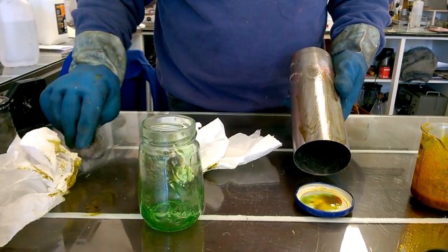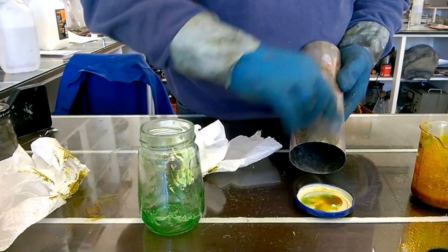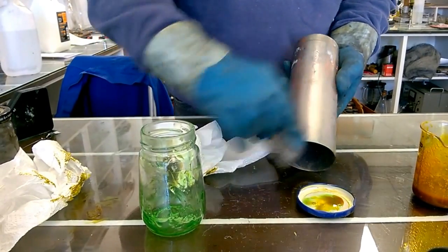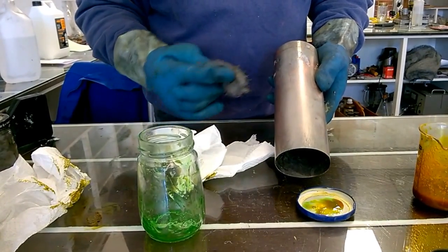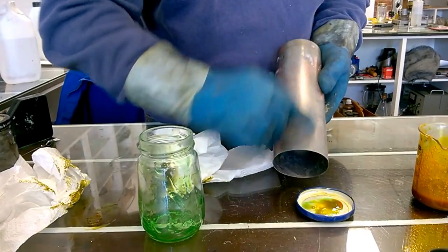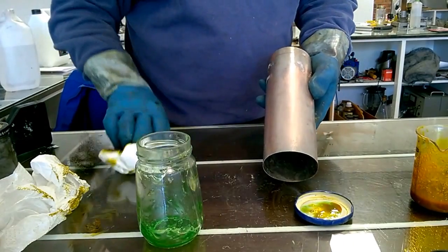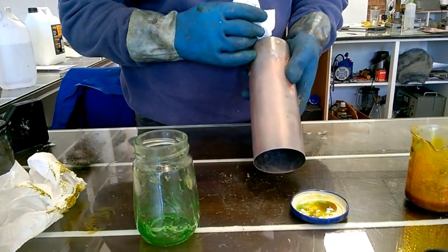Give it a bit of time to start working, then I'm going to give it a going over with some wire wool. It takes a bit of time to react, but you might be able to see it turn a nice copper colour there. It's still reacting, still working, still coating with copper. You might be able to see the colour change.